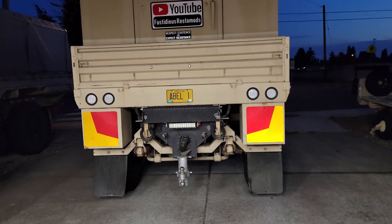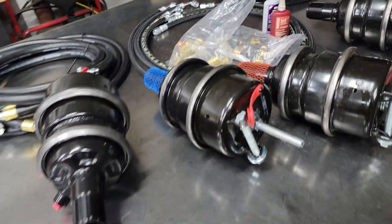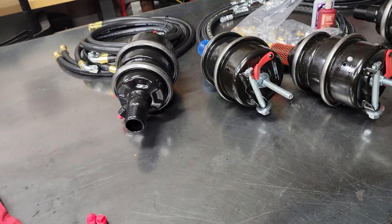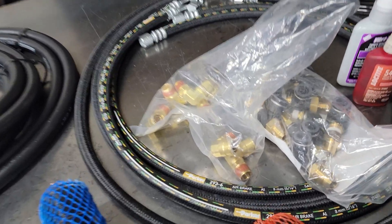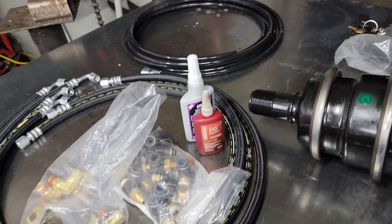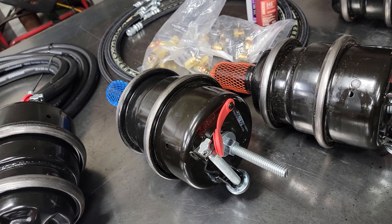How's it going guys, welcome back to the channel. Today we're going to be working on Abel again. Continuing on with the brake line CTS and vent line upgrades, as well as a massive amount of fittings and quick disconnect dot airline to go between the two. This looks like a recipe for some absolute fun today.